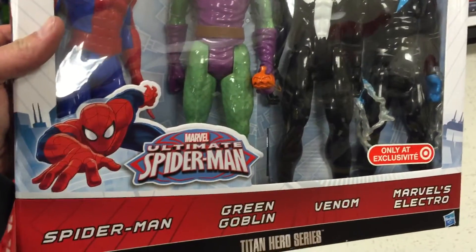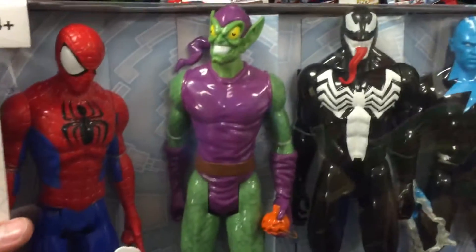Hey guys, welcome back to Top Shelf Toys. Check this out from Marvel Ultimate Spider-Man — this is a four pack of action figures.